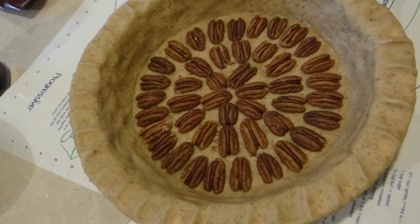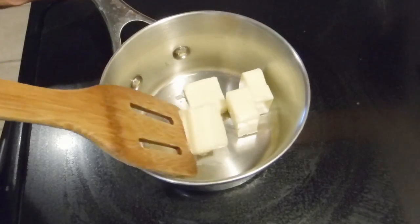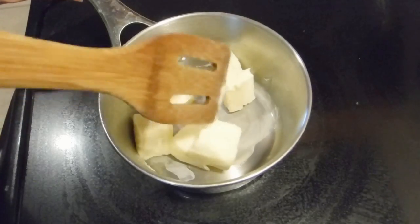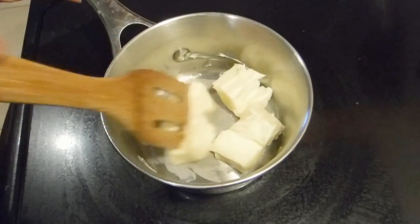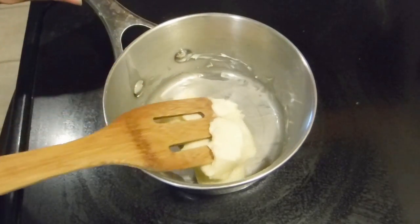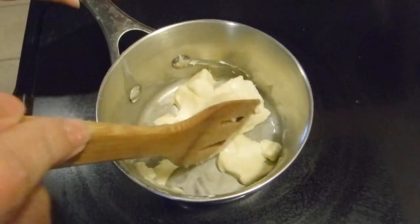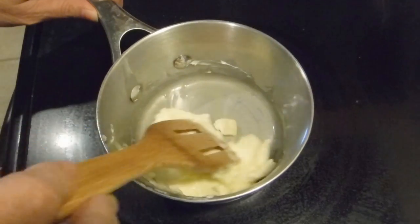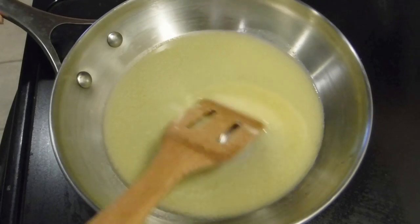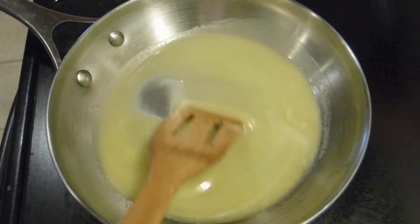This is going to be a very pecan-y pecan pie. Something I just learned from my brother who loves to cook is that a browned butter will add a more buttery flavor to my pecan pie, and I really prefer a pecan pie that's more on the buttery side than the sweet side. So the first thing I'm going to do before I really start making the syrup is brown my butter. It wasn't starting to brown — it was just starting to look like ghee, which I certainly don't want.